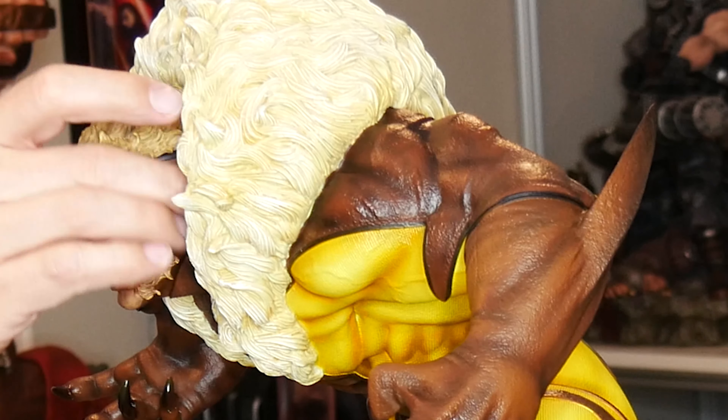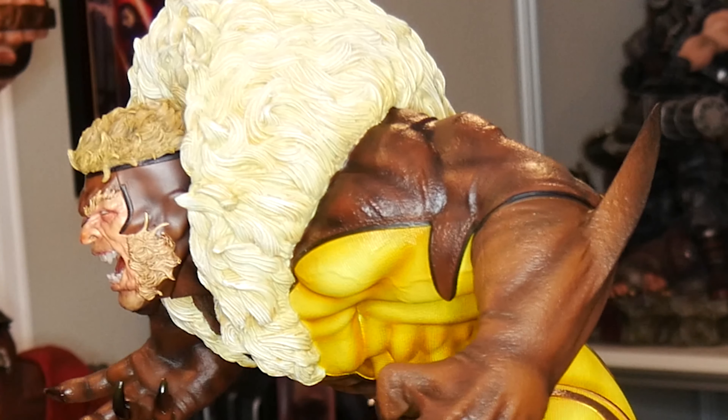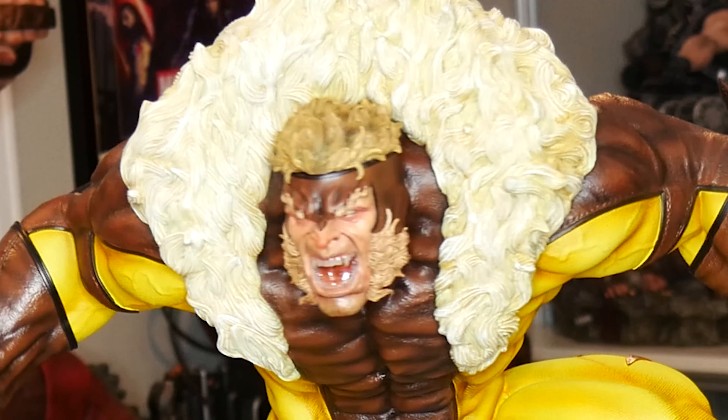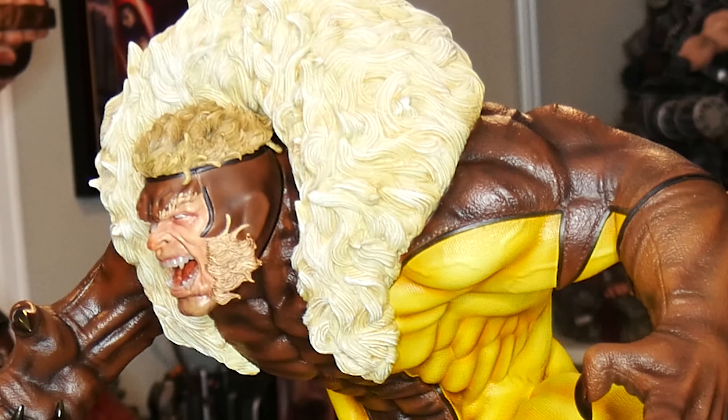And here's another one without the battle damage — pretty much the same portrait, just no battle damage, no blood. It's still a really cool portrait. I love all these portraits on these.